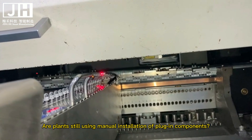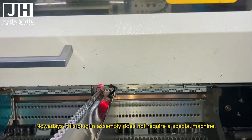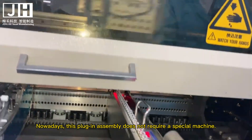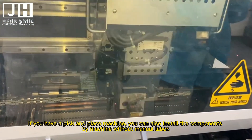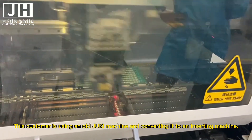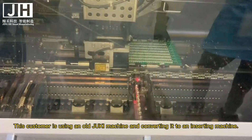Are plants still using manual installation of plug-in components? Nowadays, this plug-in assembly does not require a special machine. If you have a pick-and-place machine, you can also install the components by machine without manual labor. This customer is using an old jockey machine and converting it to an inserting machine.